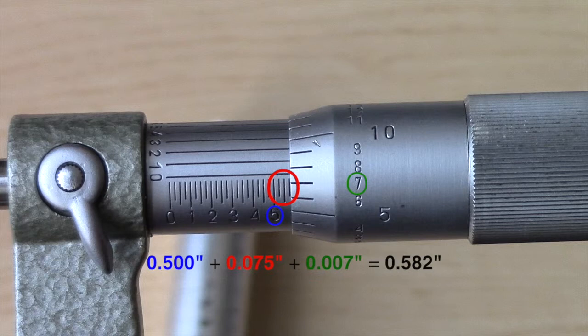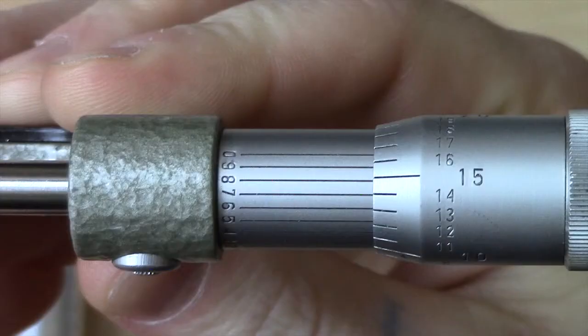This gives the measurement five hundred and eighty-two thousandths of an inch. This micrometer reads up to ten thousandths of an inch, so the micrometer is flipped over and the extra set of lines on the sleeve are read to determine which marks line up best. Here, shown to be seven ten-thousandths of an inch, which will be added to the five hundred and eighty-two thousandths of an inch to get a final measurement of 0.5827.